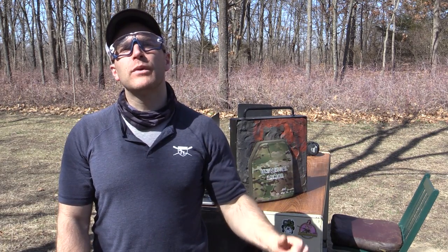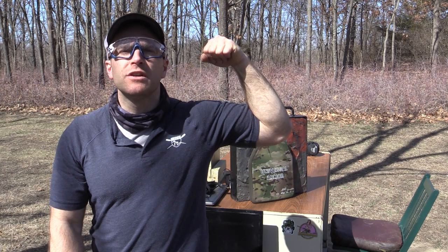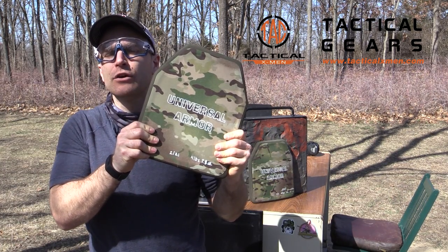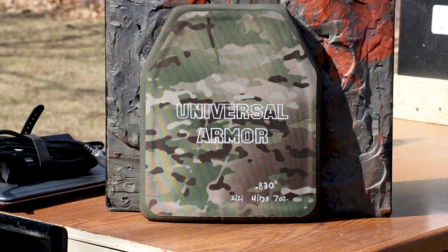Hey everyone, welcome back to the range. My name is Matt, the king of armor destruction — and you guessed it, that's why you're here. We've got an armor test today from Tactical X-Men. This is their universal Level 3 silicon carbide ultra-high molecular weight polyethylene 10 by 12 plate. We're gonna have some fun today. In full transparency, Tactical X-Men sent us these pair of 10 by 12 plates for us to destroy with no strings attached.